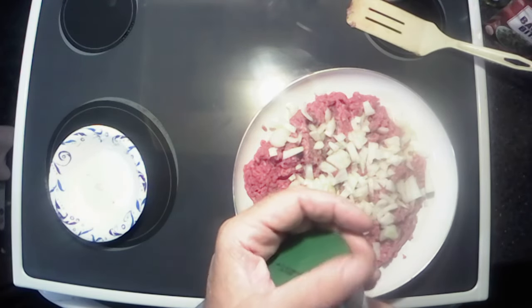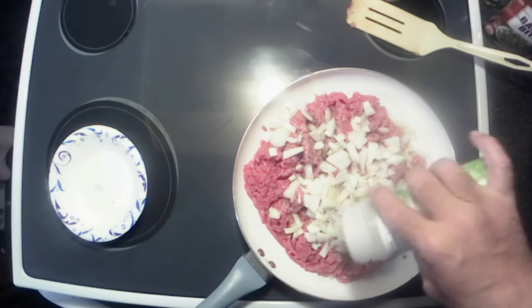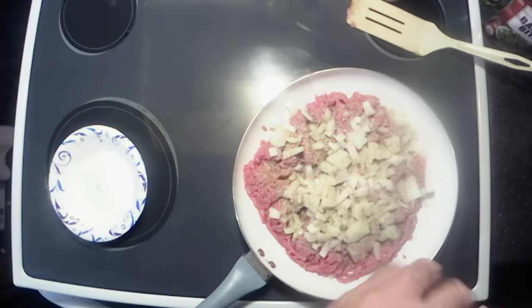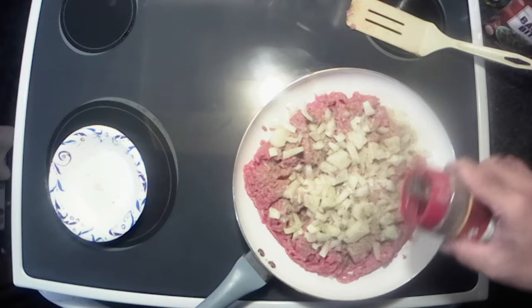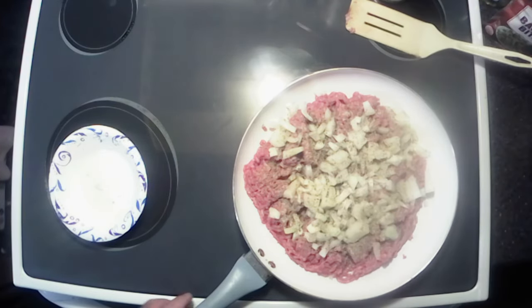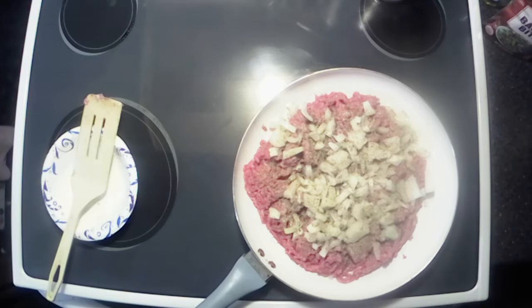I like to use a little bit of the total seasoning — seasoning all that in there — and of course gotta have a little pepper. I'm gonna throw a lid on this and get it browning up.